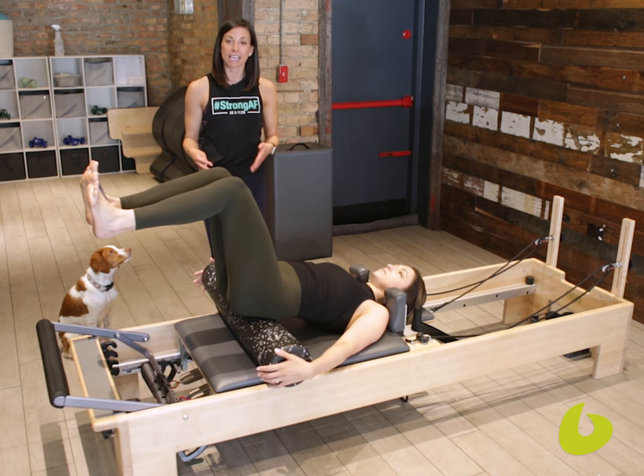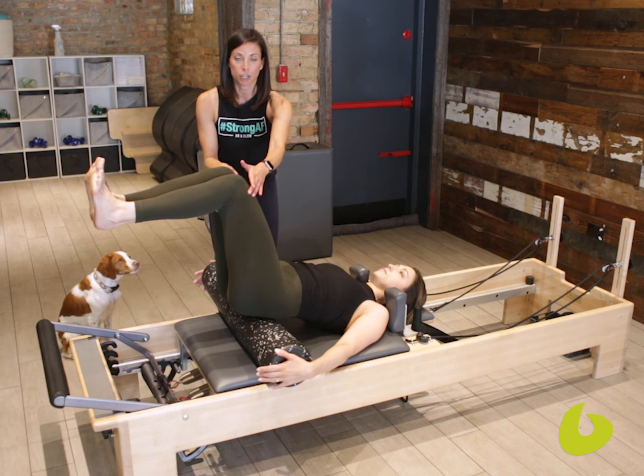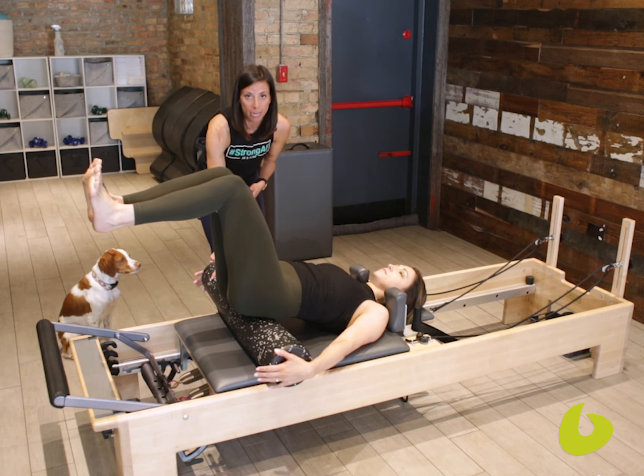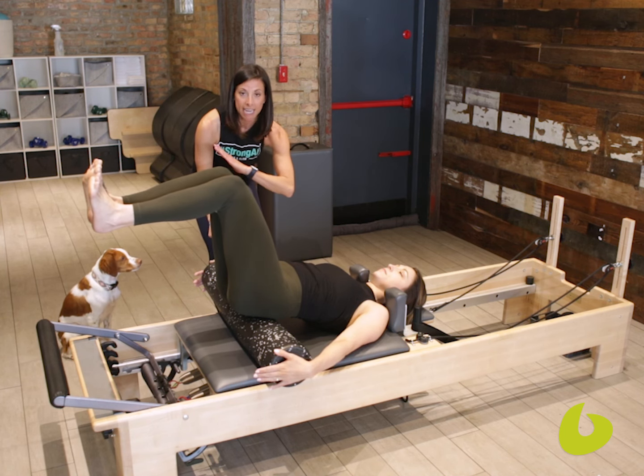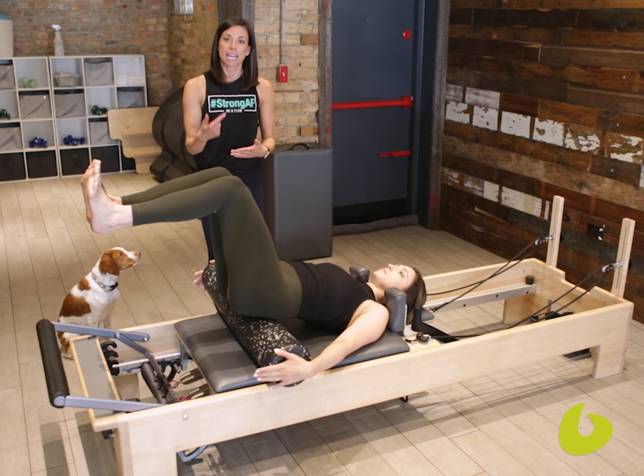We have our lovely Micah here. She's holding a Franklin ball right between her knees, putting a little pressure through there — that's going to allow her to engage her adductors and stay out of her hip flexors. We place a foam roller underneath her hips, putting her on a slight incline so that she can really engage the lower abs, staying out of the back.